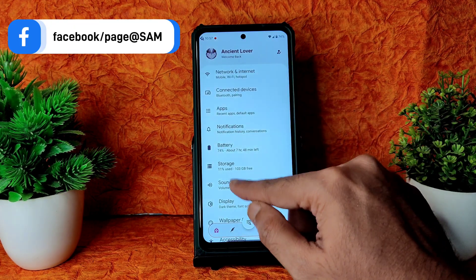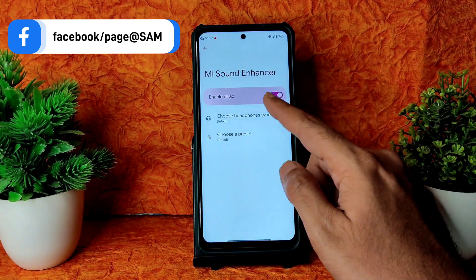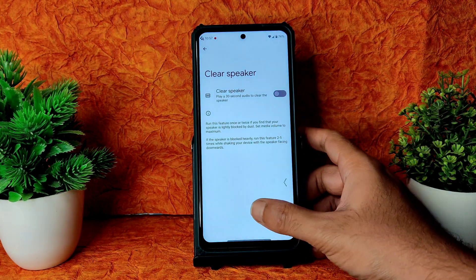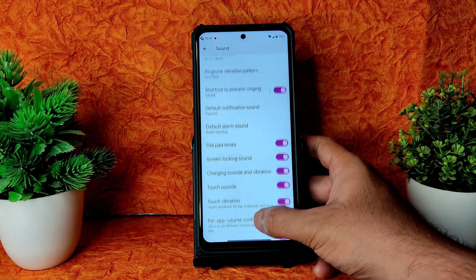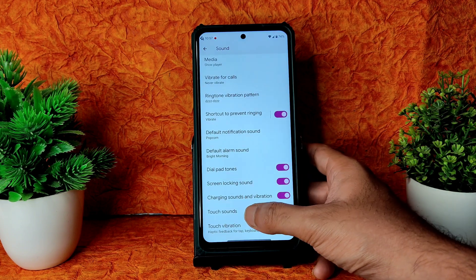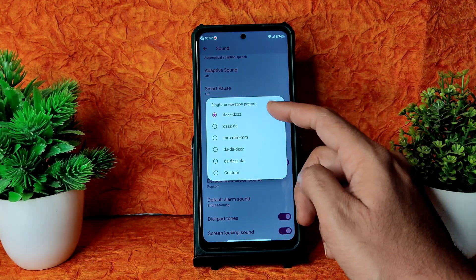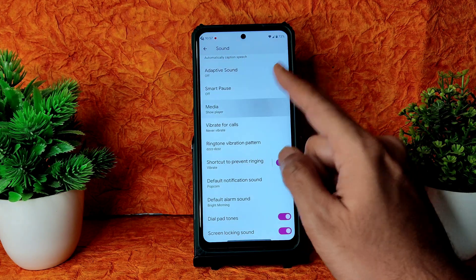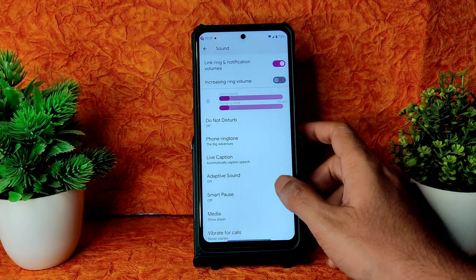Coming into Sound Settings, you get all the basic settings plus Dirac sound settings where you can choose headphone type and preset. Clear speaker option is also given, as well as screenshot shutter sound, per-app volume control, touch vibration, touch sounds, dial pad tones, charging sounds, vibration patterns, and ringtone vibration pattern — you can choose from here, which is really good customization.